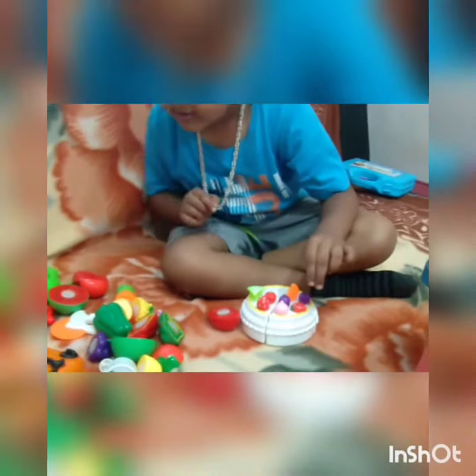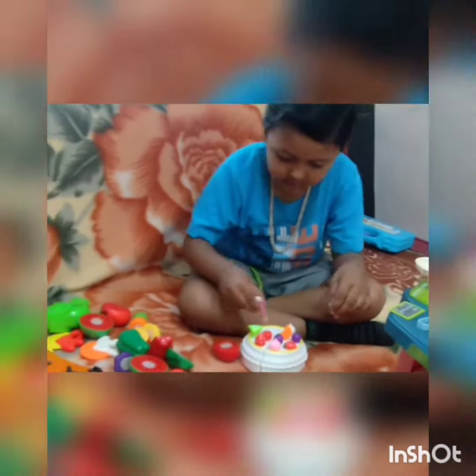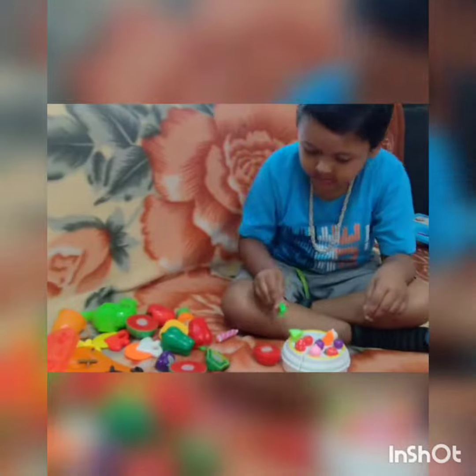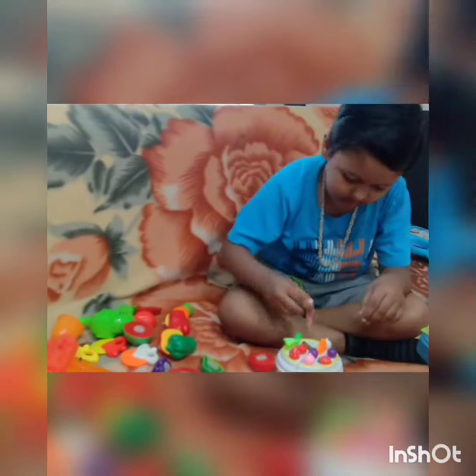Alright, let's move these out of the way and turn this into a kitchen. Let's hang the knife, a spatula, and a ladle.